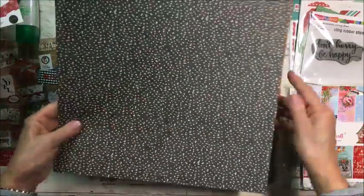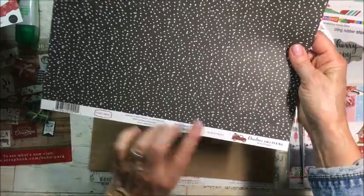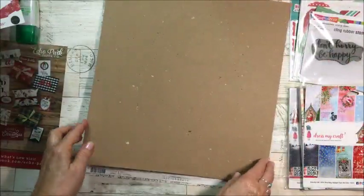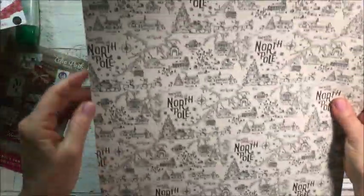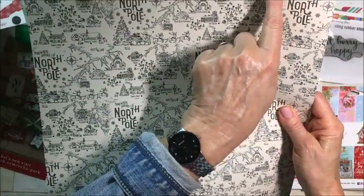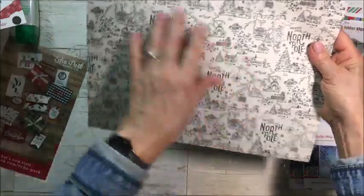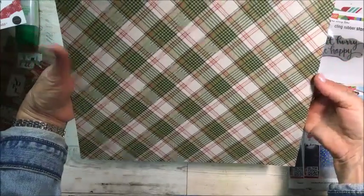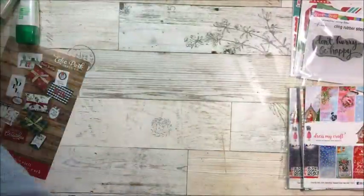I got this one by Carta Bella — Christmas Plaid. Love the plaid! And I got two of these by Authentique called Magical Six — all the north pole on one side and plaid on the other. It's a two-sided paper collection. So there we go, that is my haul from scrapbook.com and the dollar store and all the other places I went shopping!